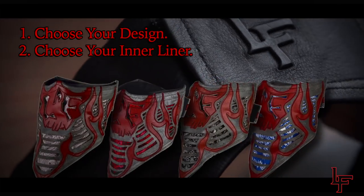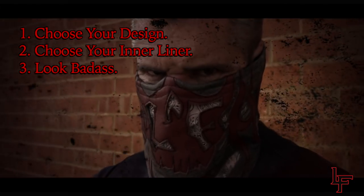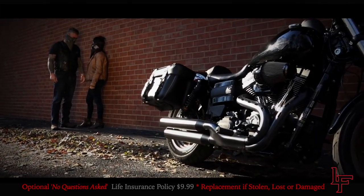Choose your design. Choose your inner liner. Look badass. All Leatherface masks feature a life insurance policy.